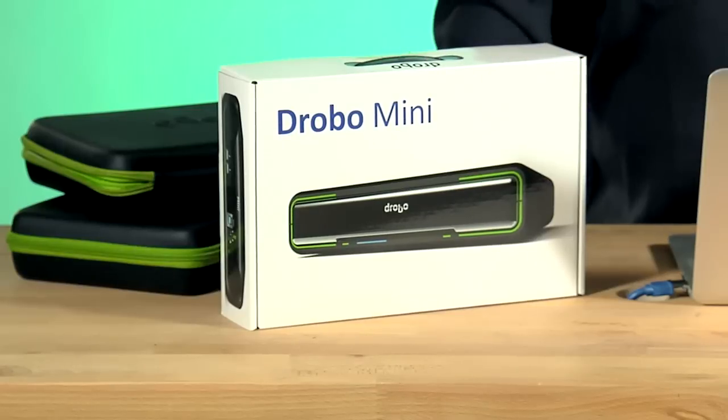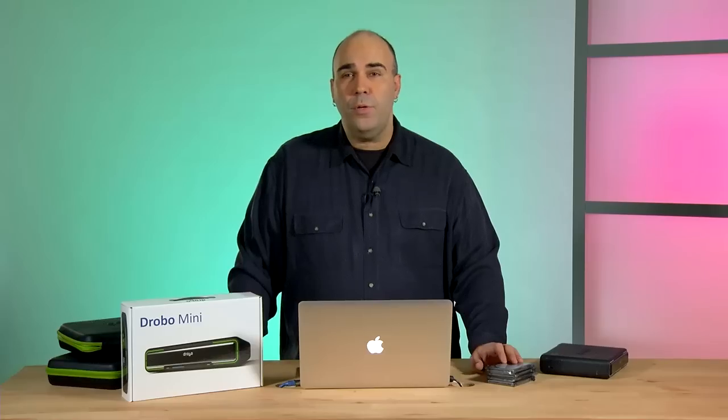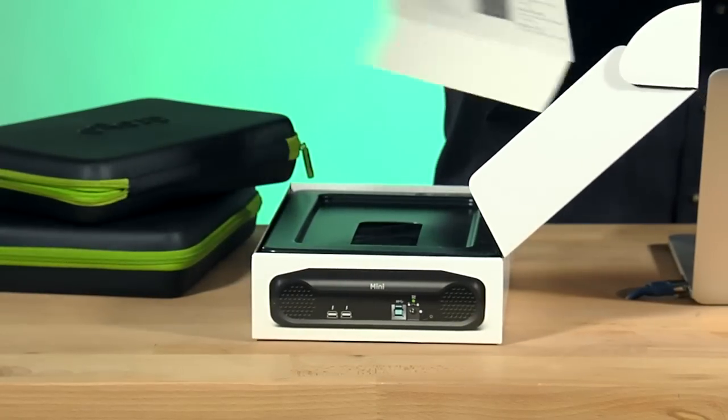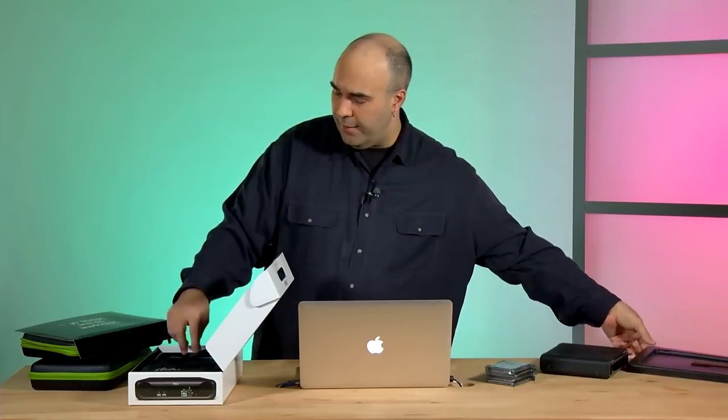Let me walk you through what's going on here. I've got the brand new Drobo that I just got in, and I've also got four new drives that I'm going to put in it. Let's do a quick unboxing and I'll show you how easy it is to set the unit up. Just open this up — it's pretty straightforward. You'll notice that the instruction card is right on top, offering all the details on setup. We'll set that aside, but it's always a good idea to keep the instructions in case you need them later.